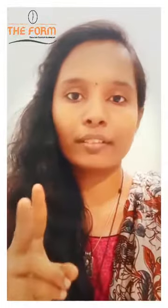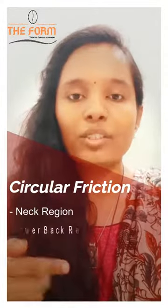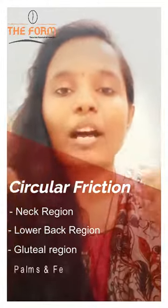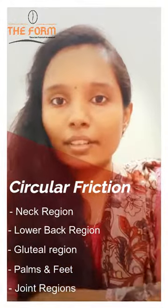For the entire body we are going to use two types of friction: longitudinal friction and circular friction. To your neck region, apply a circular friction to both sides. To your lower back region apply circular friction. To your gluteal region apply circular friction. To both your palms and feet apply circular friction, and also to all your joint regions apply circular friction.